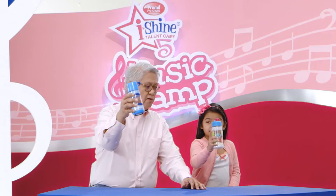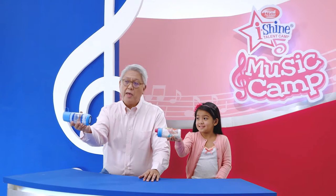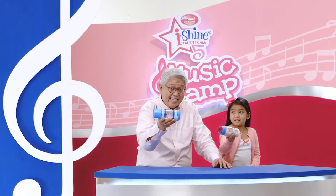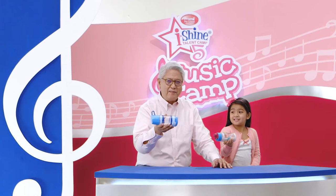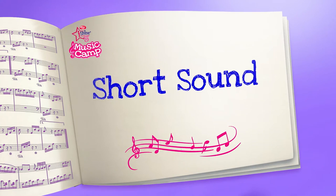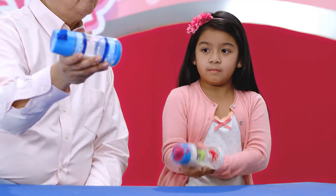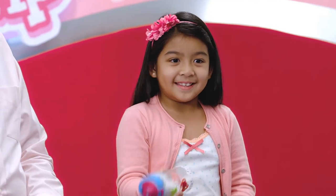Okay, grab your shaker with your thumb and your forefingers. Are you doing it, Ella? And then turn it to the right. Make sure it's parallel to the ground. Are you holding it correctly? Yes. I think you're ready to learn some rhythm. Let's start off with a short sound — flick your wrist for that short sound. Now do four short sounds: one, two, three, four.